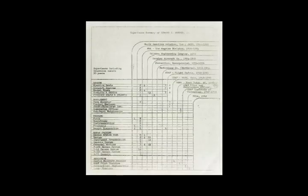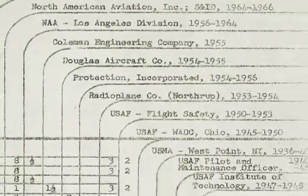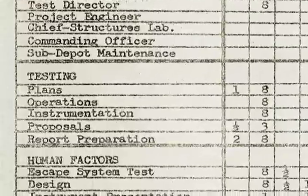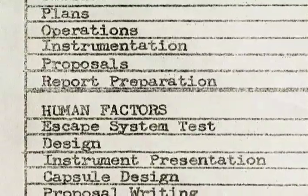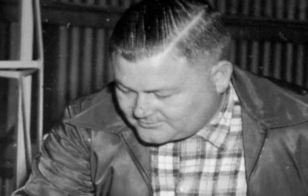Yes, it is a resume. Yes, it belongs to Edward A. Murphy Jr., and yes, he is the Murphy of Murphy's Law.